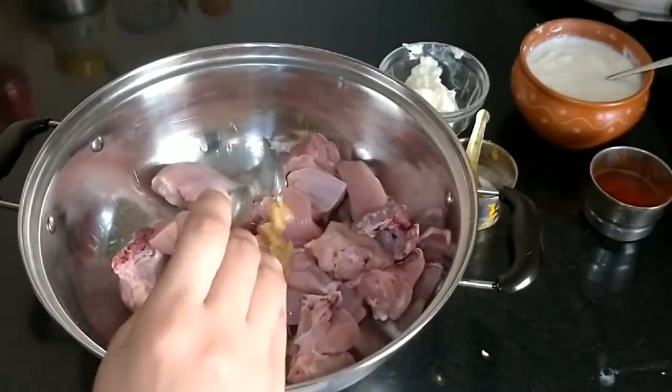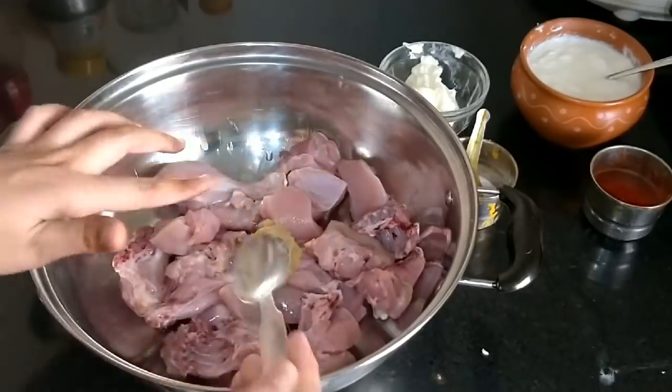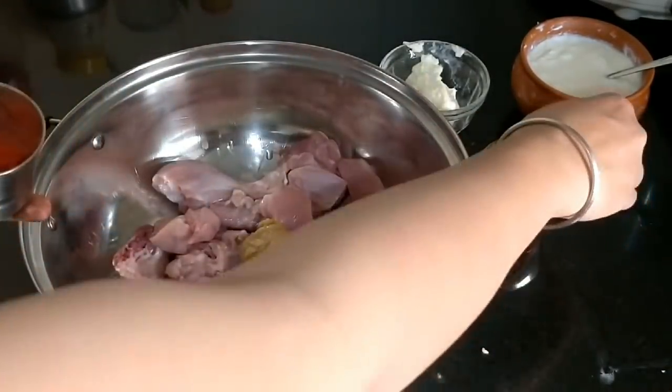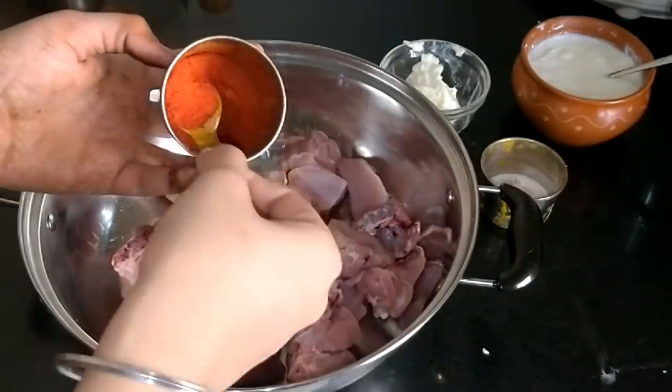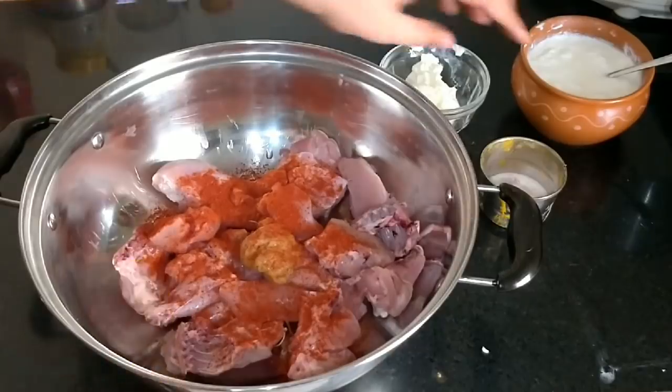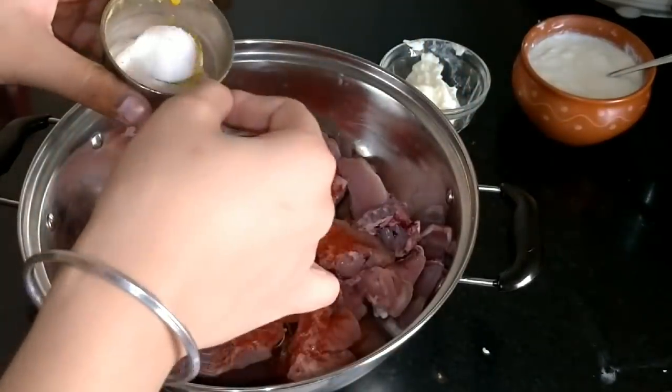I am going to use half kg chicken. This is not a boneless chicken. We will add 1 small ginger garlic paste and 1 small ginger garlic powder.